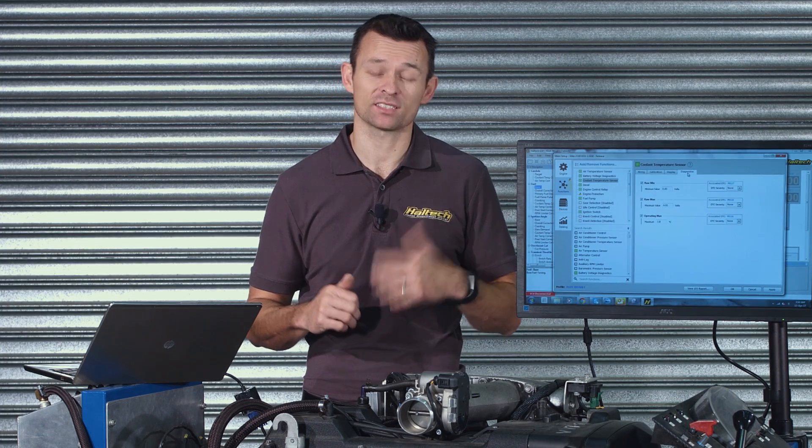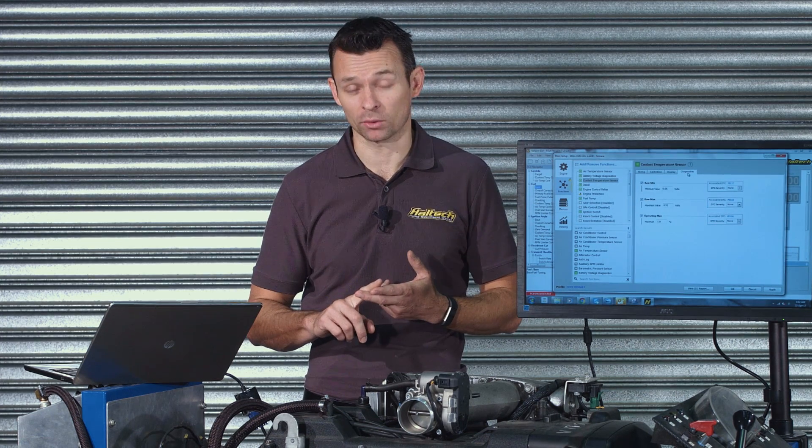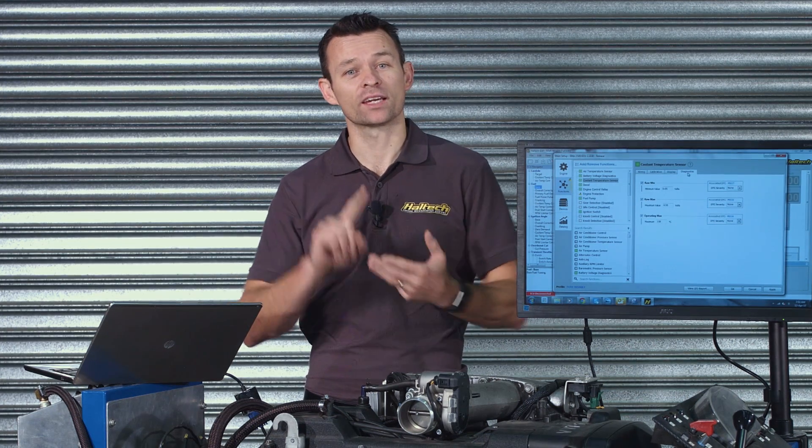Using an Elite Series ECU with the engine protection functionality is a three-step process. First, set up a diagnostic. Then, assign a diagnostic trouble code level. And finally, configure the engine protection levels based on the fault condition.